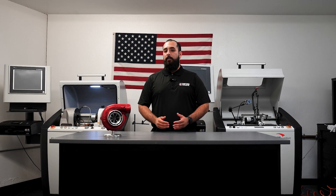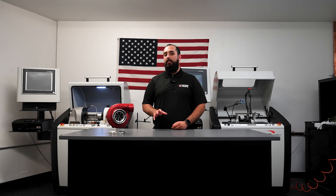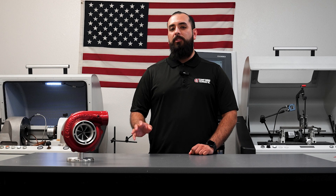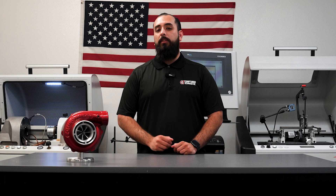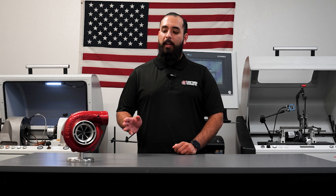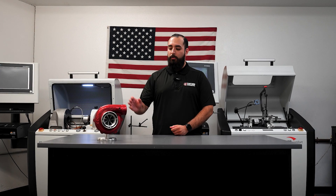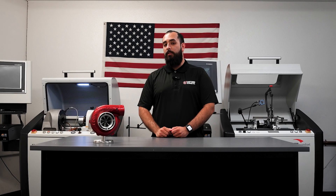The ball bearing cartridge is the latest in turbocharger bearing technology because it offers tremendous strides in both performance and longevity. At Comp Turbo, we've taken that standard and pushed it a step further. The Triplex Ceramic technology features a patented triple ball bearing design, boasting 99% mechanical efficiency. That means a greater transient response. Our Triplex Ceramic technology is also housed within a billet aluminum center cartridge, making our turbochargers 5 to 12 pounds lighter than others.